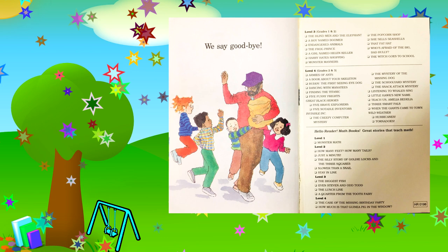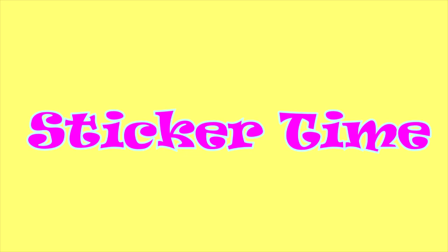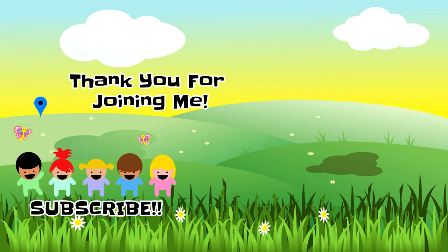Okay, friends. That was so much fun. Let's see what sticker we get today. It's very smart. Yay! Thank you so much for joining me today. Make sure you come back for more books, reread this one, and subscribe. Thank you. Bye!